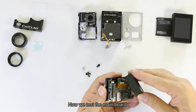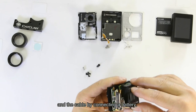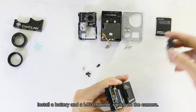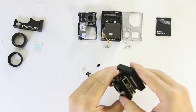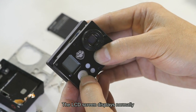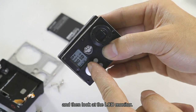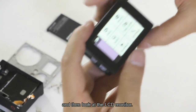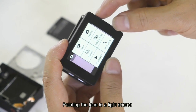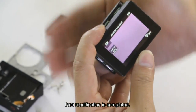Now we test the main bolt and the cable by connecting a battery. Install the battery and an LCD monitor. Switch on the camera — the LCD screen displays normally. Then look at the LCD monitor: point the lens toward a light source and the monitor shows changes. Modification is completed.